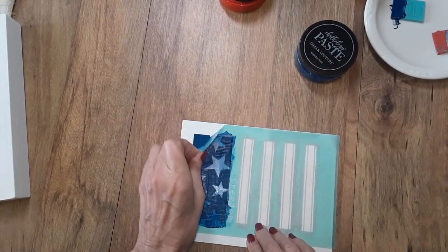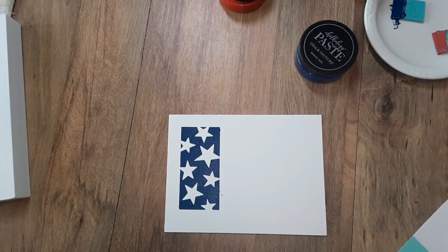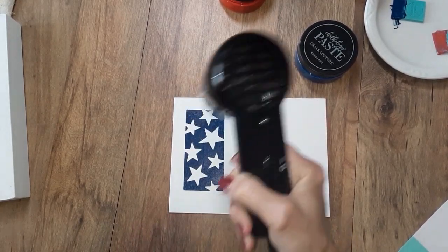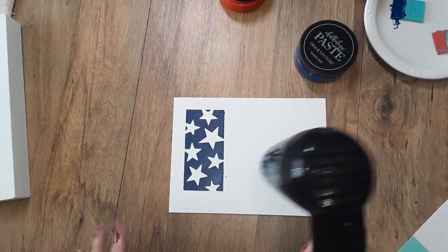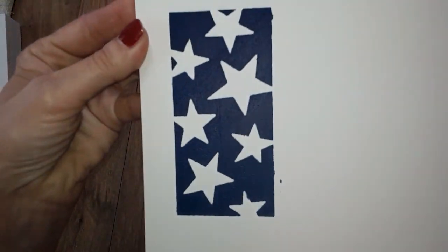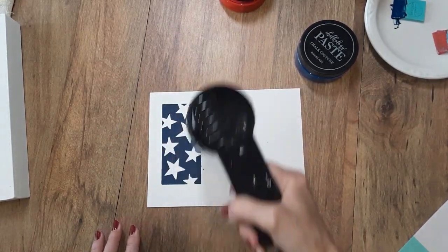Now I'm going to peel that section up. I'm using my backer sheet to lay the transfer down on. You need to make sure that area is dry — it might take a couple of minutes; use a hairdryer or just let it air dry if you're not in a hurry. It dries a nice deep midnight blue sky color — I guess that's why they called it midnight.